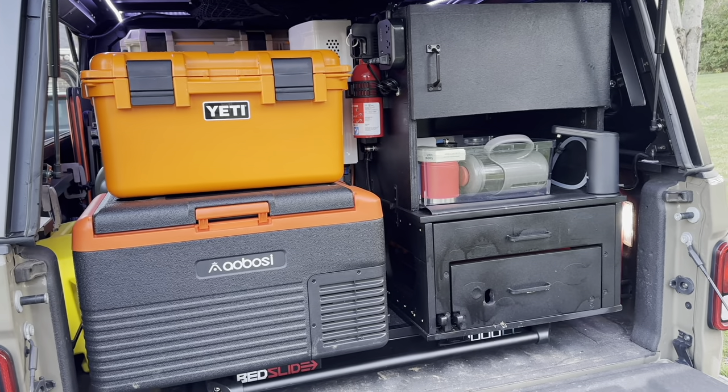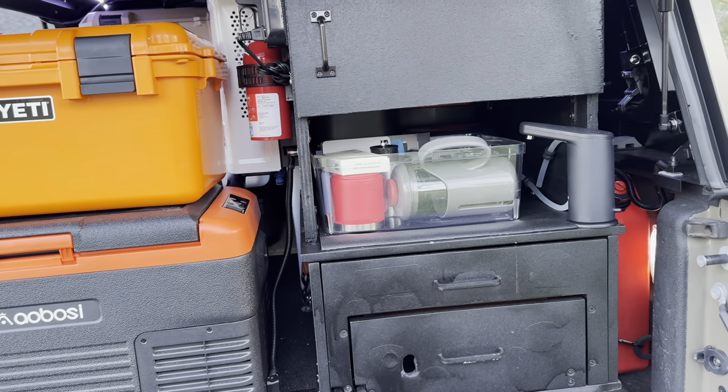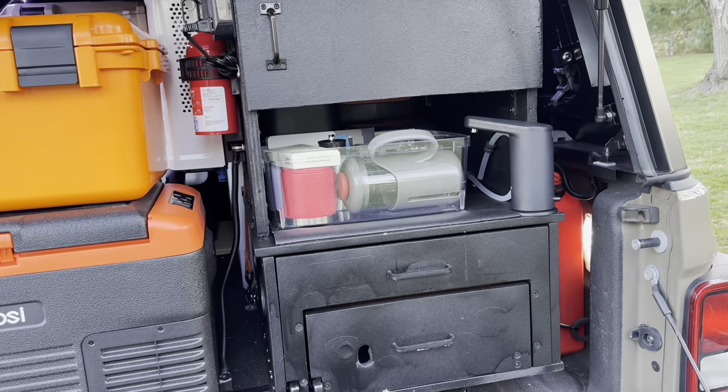The first thing I changed is the oven is gone. I kind of had a love-hate relationship with the oven and I'll talk about that more maybe in a future video.